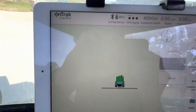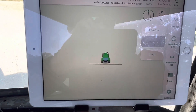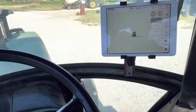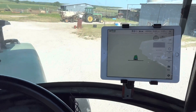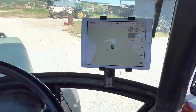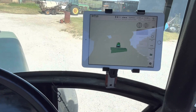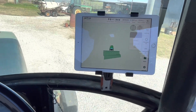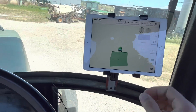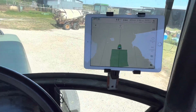So once it's connected to your device, you set an A/B line and click the tractors if you're going to be spraying or spreading. Then all of a sudden it starts setting your A/B here. Trying to do a straight line once you set the A/B there.